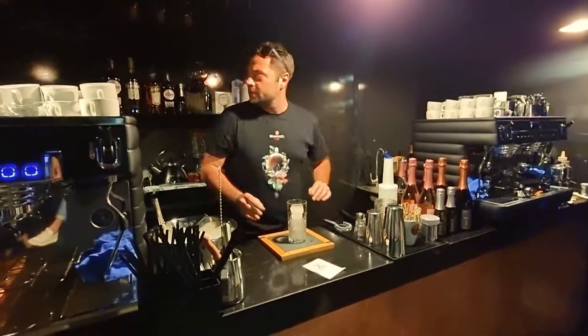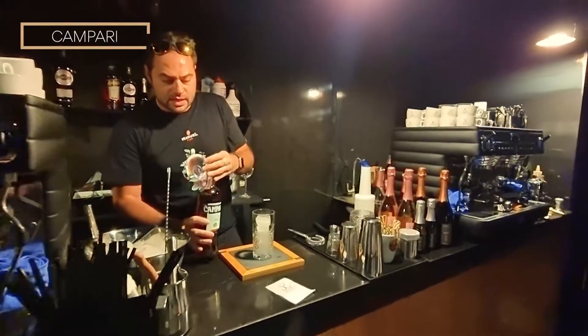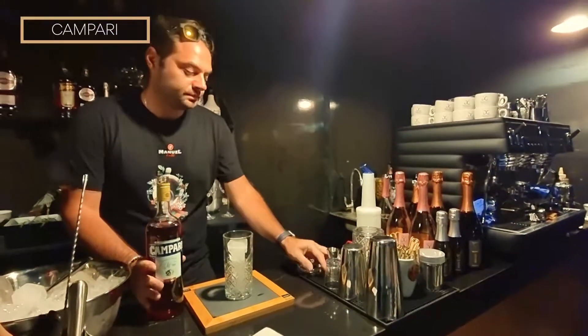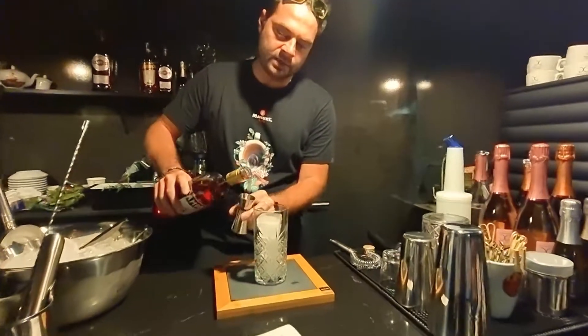The recipe calls for 30 milliliters of Campari, which is a bitter liqueur made in Italy. So we're going to start with 30 ml of Campari.